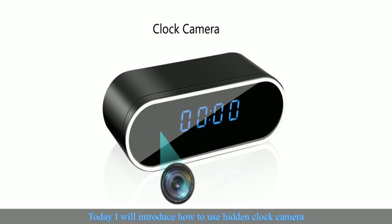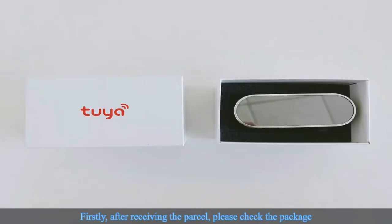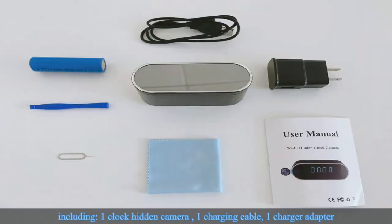Today I will introduce how to use the hidden clock camera. After receiving the parcel, please check the package, including: one clock hidden camera, one charging cable, one charger adapter, one user manual, one exclusive dust cloth, one pin and finger crowbar, and one battery.